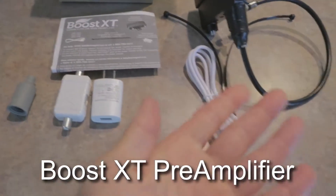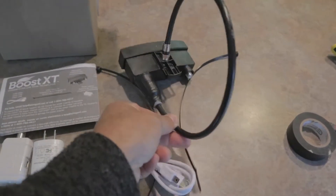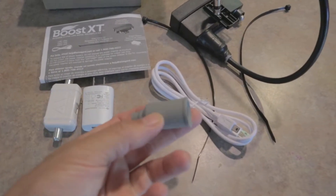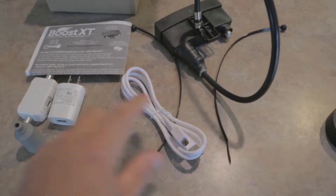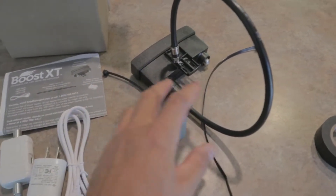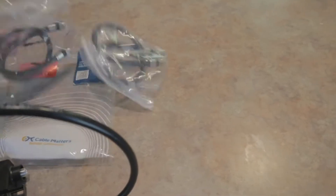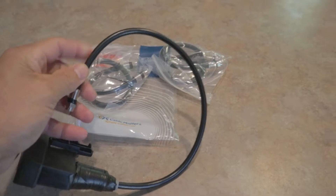I'm going to be installing and unboxing the Boost XT outdoor ultra low noise pre-amplifier. It comes with a weatherproof connector, some wires, a USB cable, and there's the preamp itself. I already attached a one-foot cable to it, and you'll see later in the video why that matters.